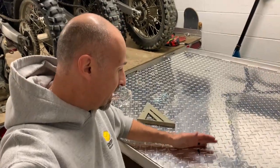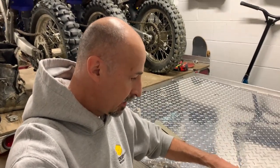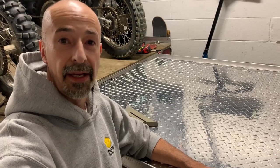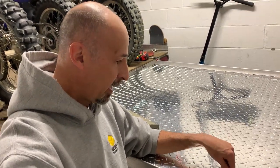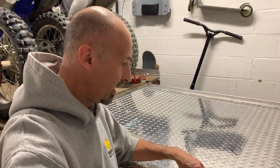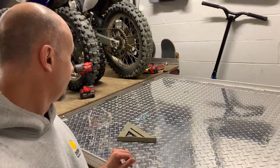I got it all bolted down. There is one thing I'm wondering if I overlooked, and that is the sound factor going down the road. Is this going to basically be a huge tambourine going down the road? I'm not sure. I may need to add some fasteners in every slat just to keep it from bouncing. We're going to find out — we're going to slide it in now and see how it fits.